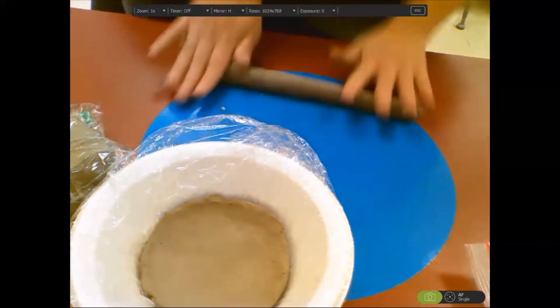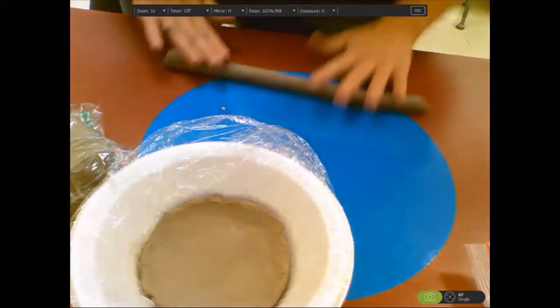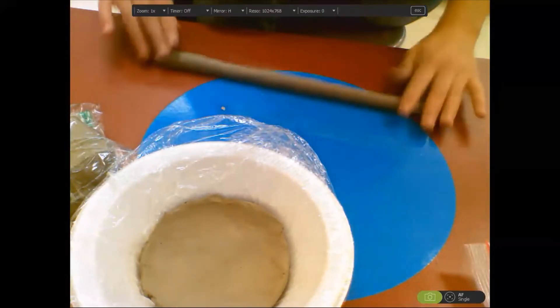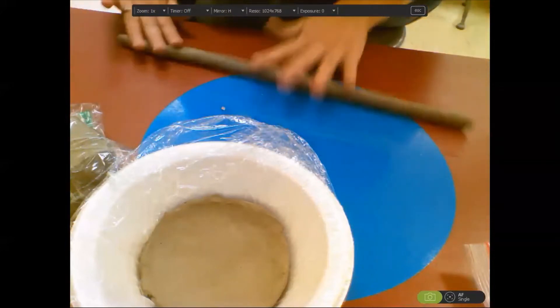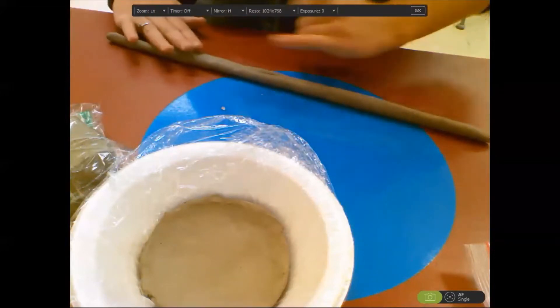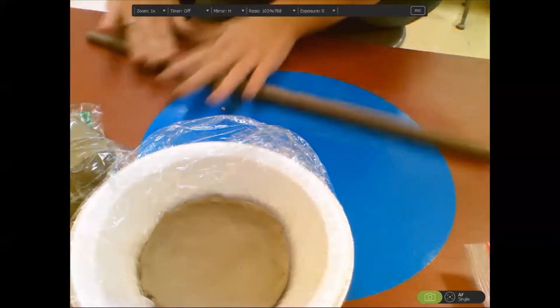Remember, it does not matter how long your coils are — you can always make more coils. What matters is how thick your coil is so we can have an evenly thick bowl. We're going for about the size of your pinky or your pointer finger, like the size of a small marker.